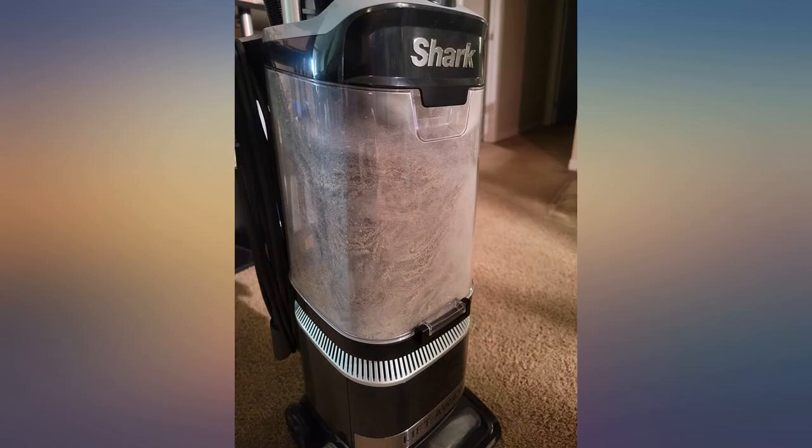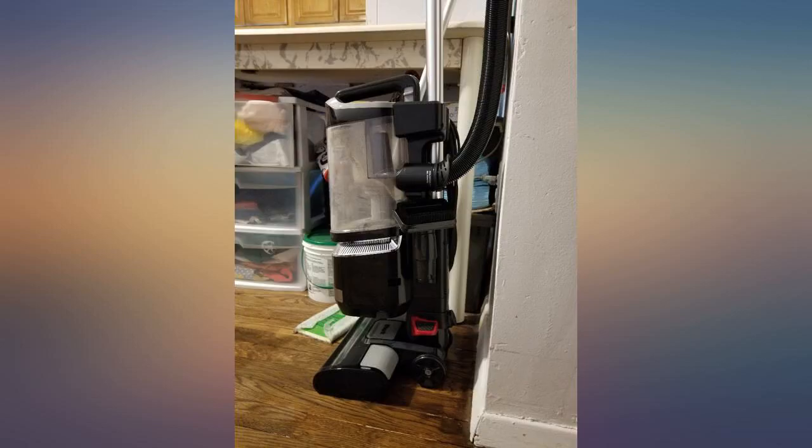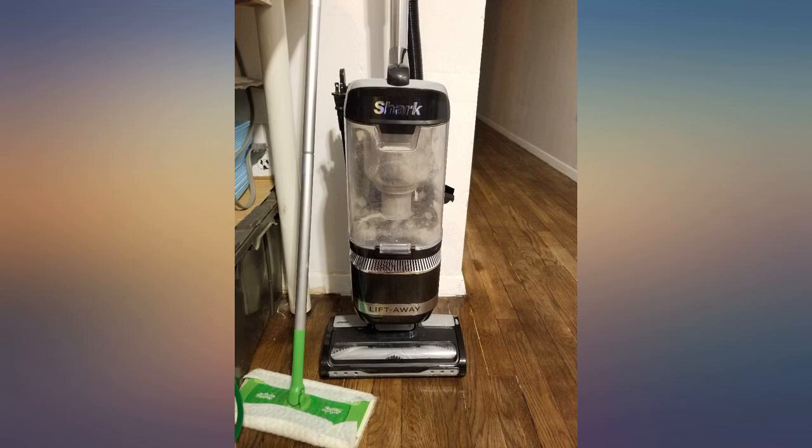If you don't care about having a cord, this is such a great value. It's bagless and super easy to clean. It's incredibly easy and light to handle. My 4-year-old has been vacuuming the whole house. I will only buy a Shark, forever and ever.